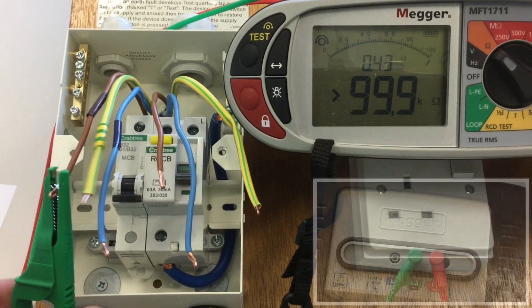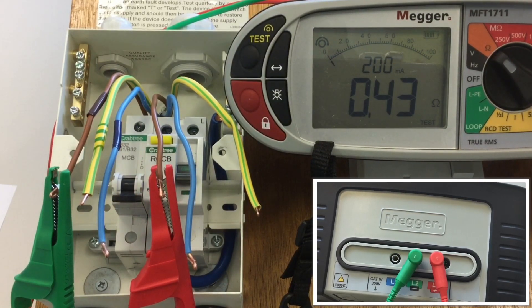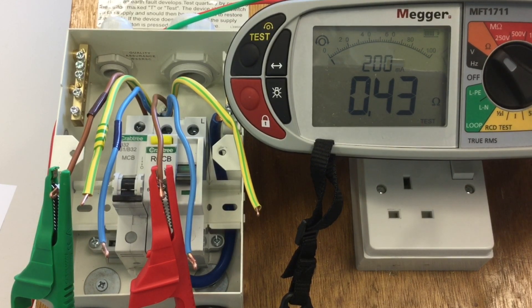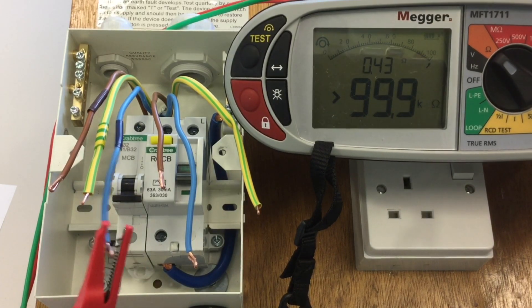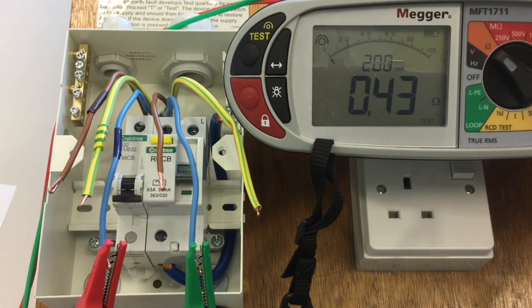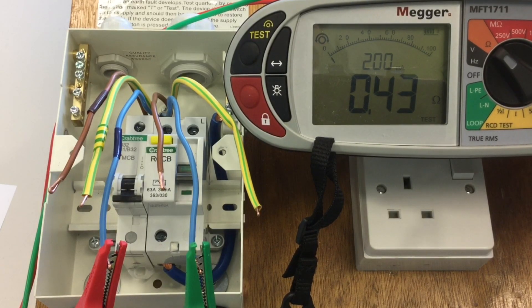Starting with the line conductors measuring their continuity in ohms, we get a value of 0.43 for this circuit. We expect the neutral conductor, because it's exactly the same cross-sectional area — 2.5 millimetres squared — and thereabouts the same length, to give a very similar value, and in this case I've got 0.43 as well. Then we go on and do the CPC. The CPC is smaller in a 2.5 millimetre squared PVC twin and CPC cable — it's only 1.5.